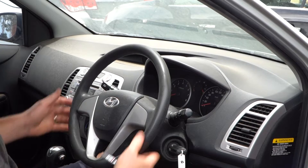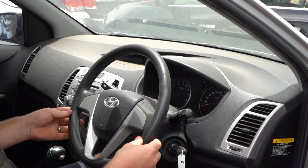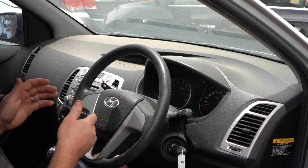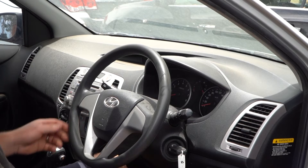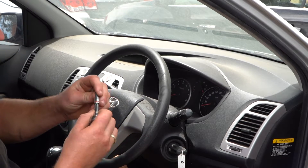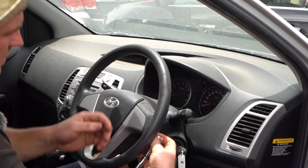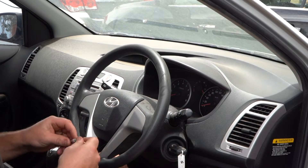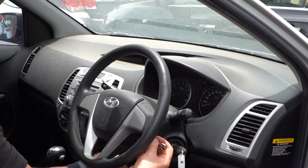First things first, we need to get our steering wheel straight. Because we're going to be taking the whole steering wheel off, and you don't want to misalign the wheels from the steering wheel — otherwise you'll have to get a wheel alignment. Make sure everything's nice and straight. You need a T40 on the back of these steering wheels. Have a look down each side — you're going to see a little port for the T40. It basically holds the horn pad on.